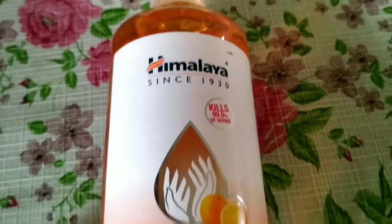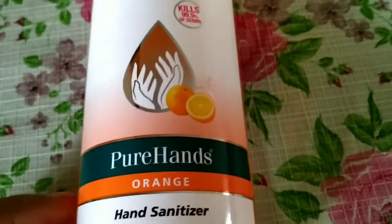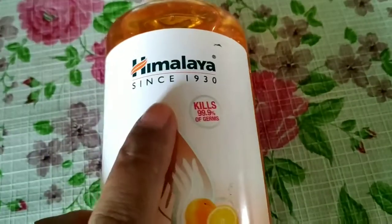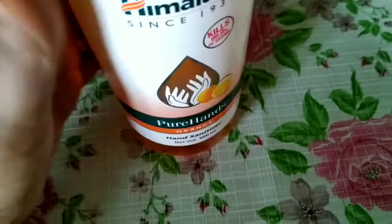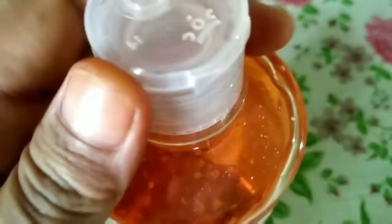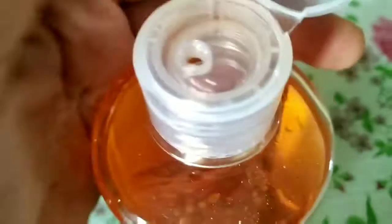We place a lot of trust in our choices, and Himalaya is definitely a trusted brand. This is a plastic bottle which is very travel friendly, and the lid is a flip lid. You can open it like this and use it — it is very travel friendly.